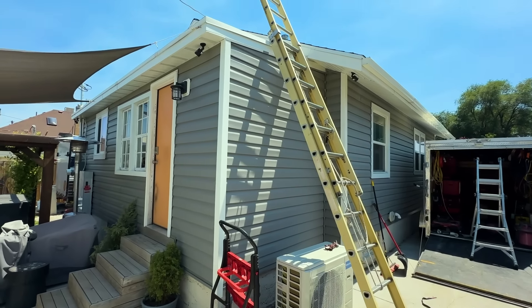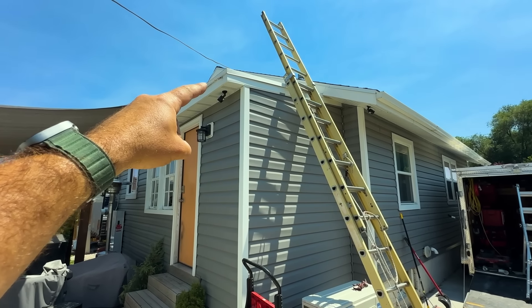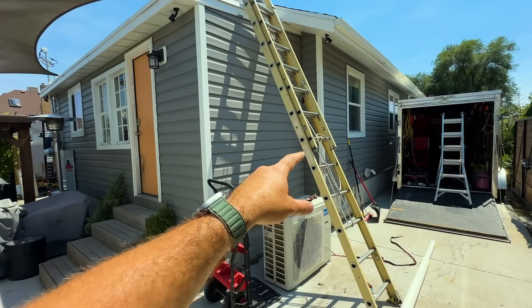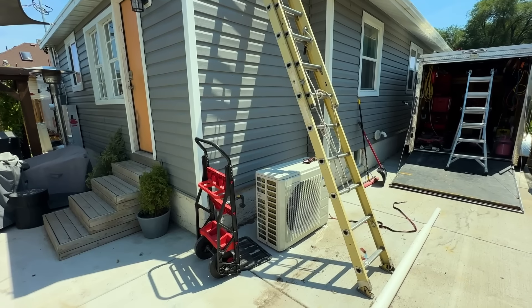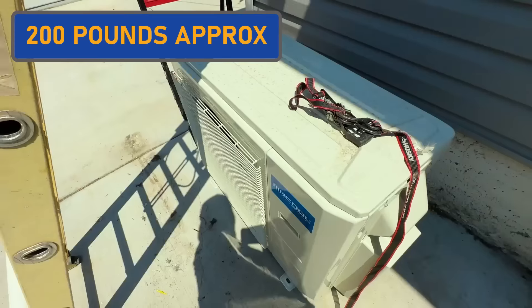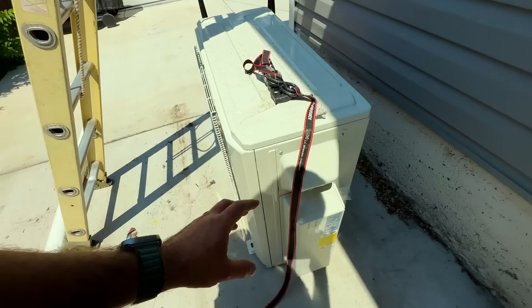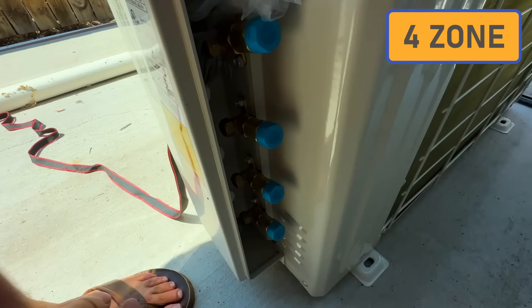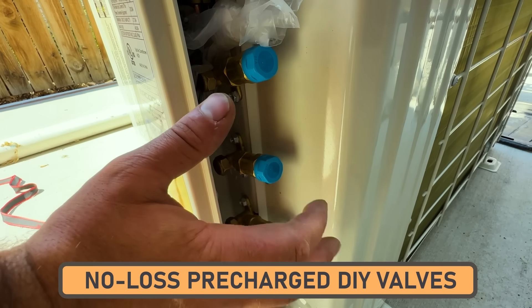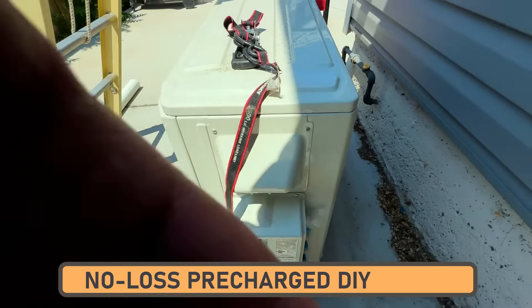We are going to bring the condenser up here on the roof — that's our goal for the day. So we have our condenser here; it probably weighs a couple hundred pounds. It's a really nice unit, basically the same as the one in our garage but larger, and as you can see it's a four-zone unit.